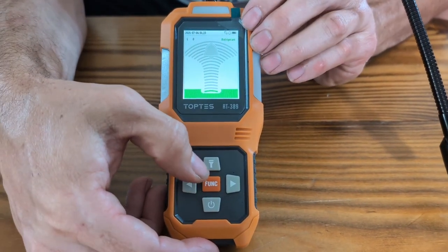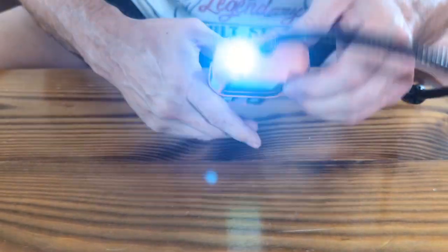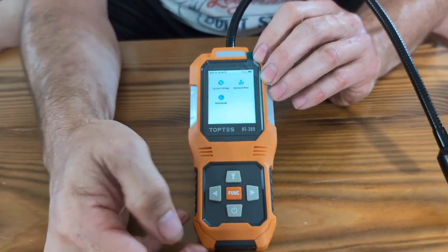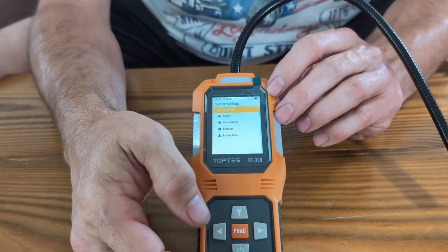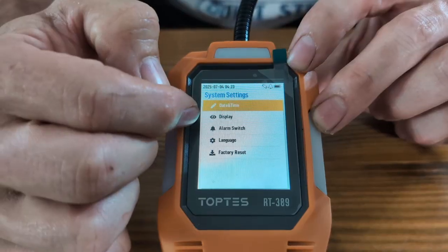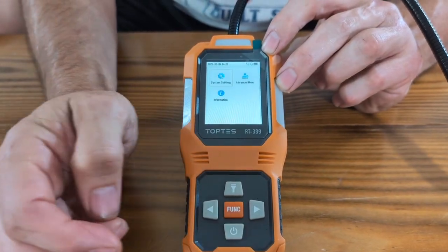When looking at the unit, if you need to use the flashlight because it's dark, just hit this button. The flashlight will come on, and you hit it again to shut it off. You go to the function button to check different settings. Under system storage, you just hit the function button and it goes through all the different options — time, date, display, alarm, language, factory reset. To go back to the main screen, just hit the power button.